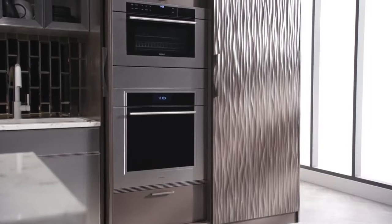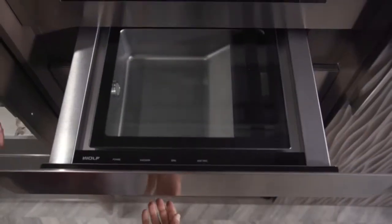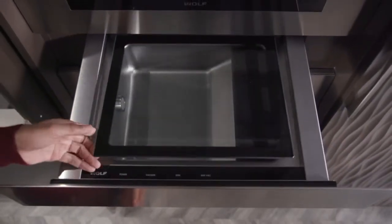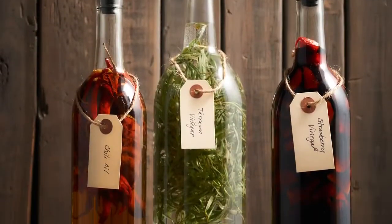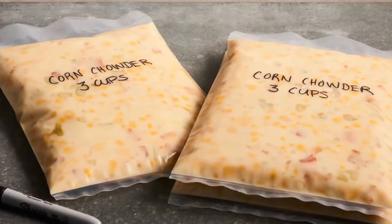Congratulations on your new Wolf Vacuum Seal Drawer. This quick start was designed to help you learn the tools and techniques you need to gain the most benefit from your Wolf Vacuum Seal Drawer. As you will soon discover, the uses for this tool are practically endless — preserve, protect, store, and ultimately cook with healthier, more flavorful results.